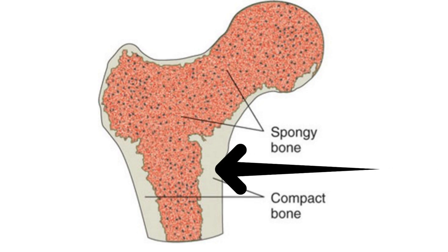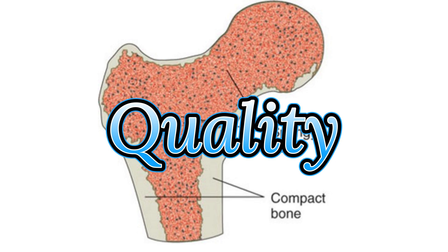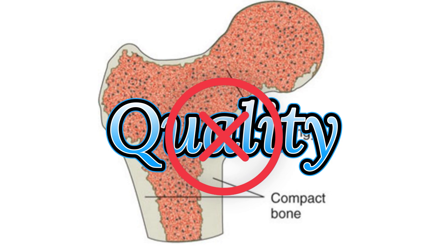DEXA scans only measure the hard outer layer of our bones. They're not able to measure the inside part of our bones or to determine our bone quality, which is a serious limitation.